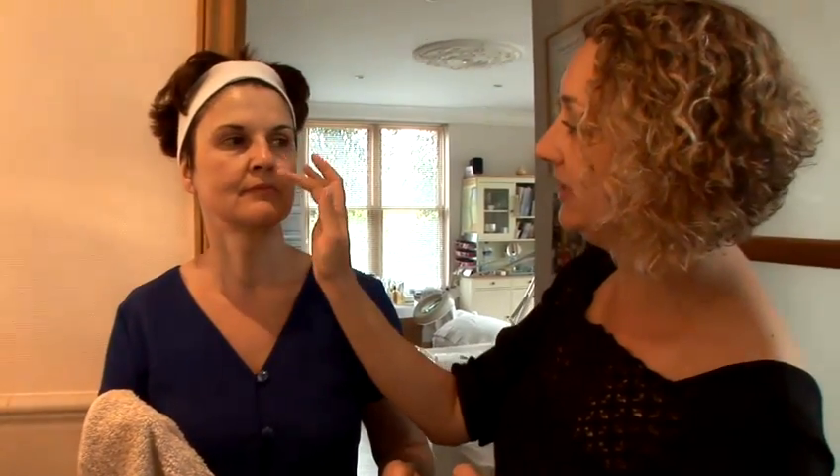So what you should have is skin that feels soft to the touch but doesn't look red. And then we have a nice clean looking skin there where the pores look ready for moisturisation. And that's how you would exfoliate.